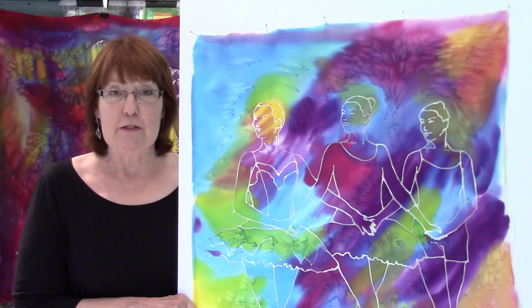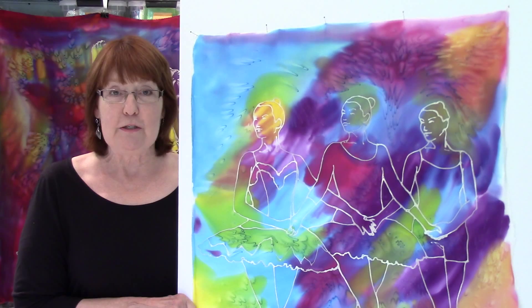Enjoy the run, and I'll see you at the finish line where you can become a silk artist through the Silk Experience. See you in downtown Wichita on June 21st.